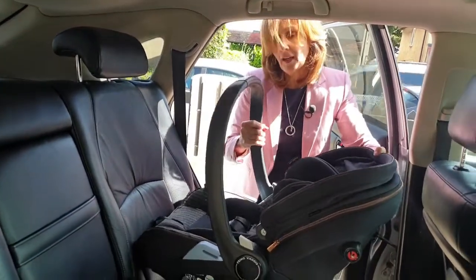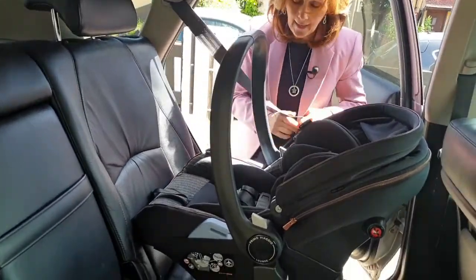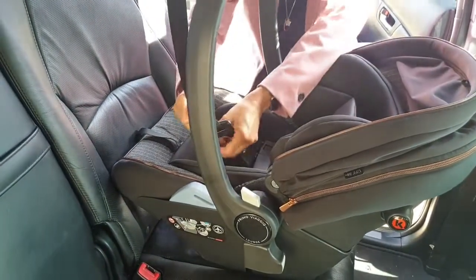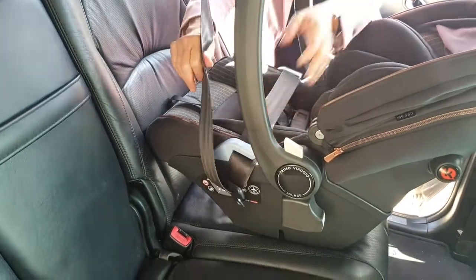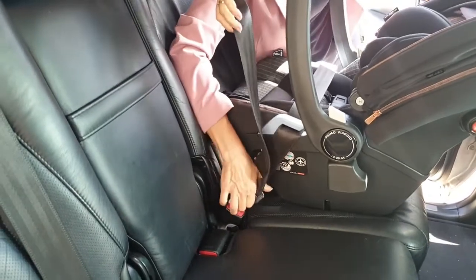Pop it in the car like this, make sure you're happy with the level, and the first thing we're going to do is take our seat belt. The seat belt has to go across these two fitting bars here — they're sort of light blue — just like this, and then we're going to plug it in to our seat belt just down here.